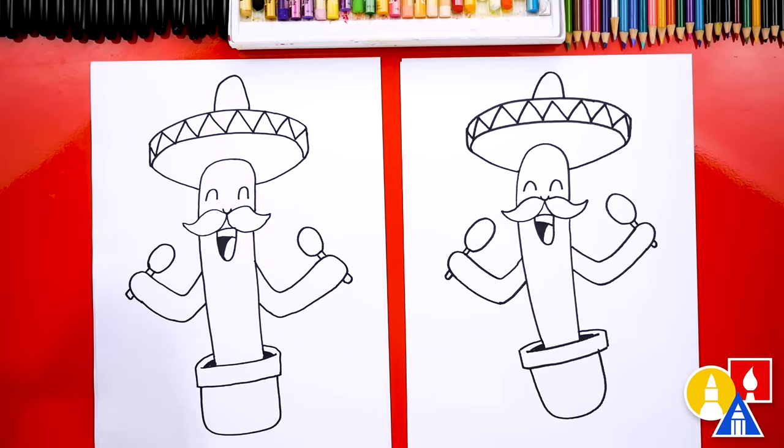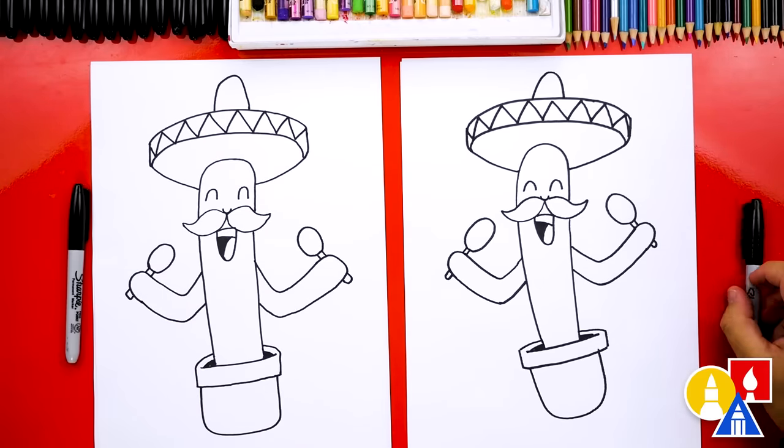We finished drawing our Cinco de Mayo cactus! It looks really cool, except we're not completely done — we still need to color it. This is going to be awesome when we're all finished. We are going to fast forward this part, so remember to pause the video and take time to color your drawings too.